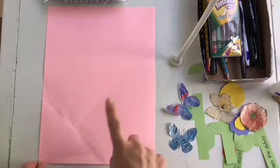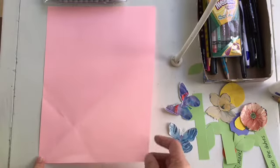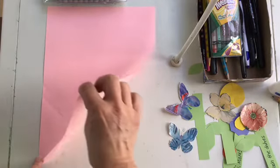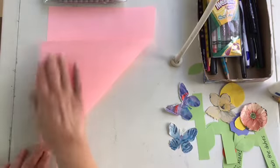The first thing I want to do is take my rectangular paper and make it into a square. I do that by putting my finger in one corner and taking the other corner and folding it diagonally over to this side and crease it.